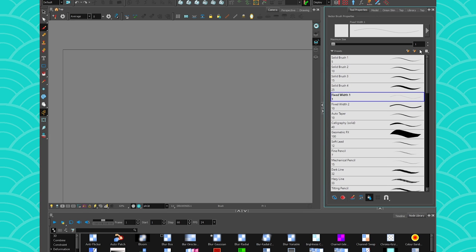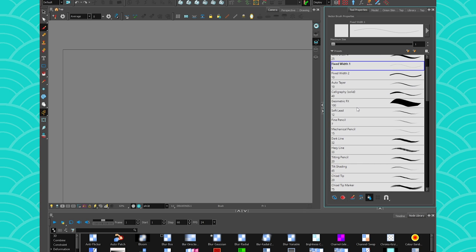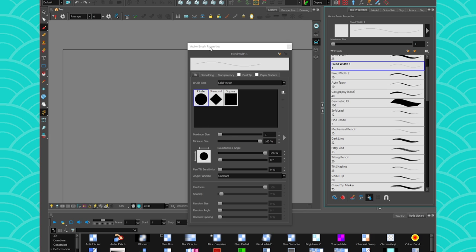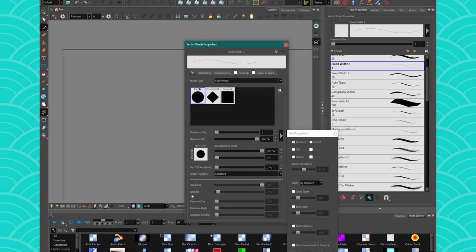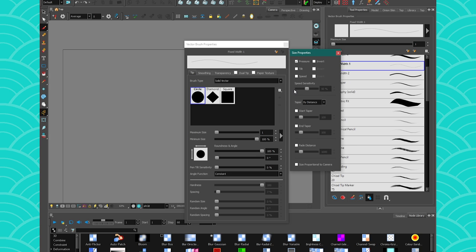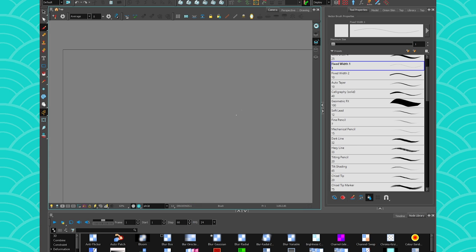We're going to check out all these new little things. If we go to the brushes there's a bunch of settings we can check out, but it's kind of useless to just show you and say 'look at the cool things you can change' if you don't know how they work. There's a whole new panel here.